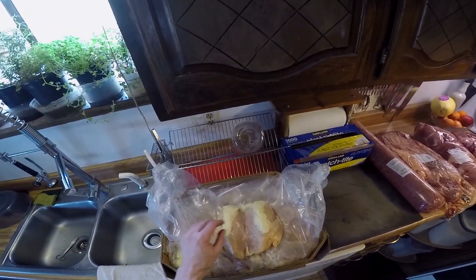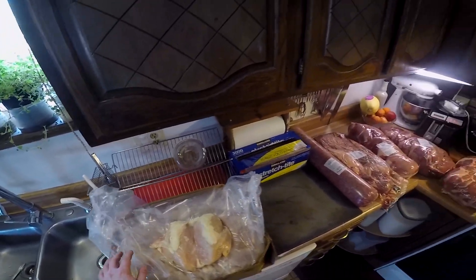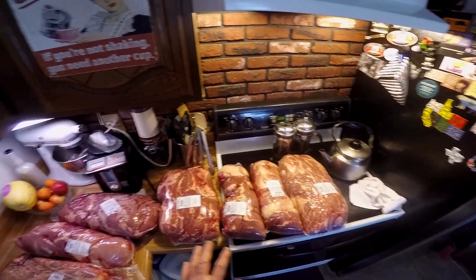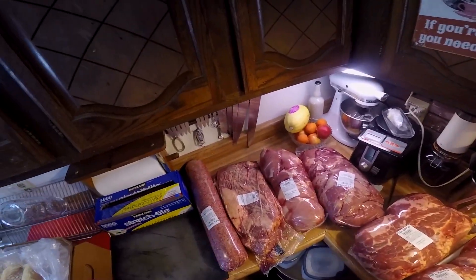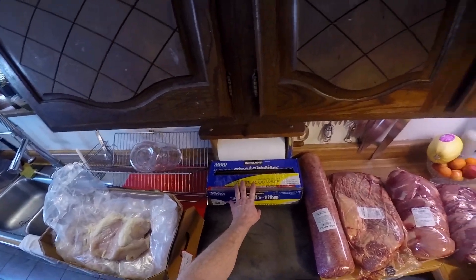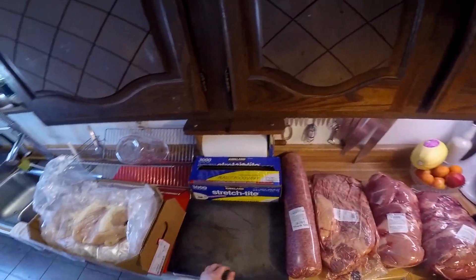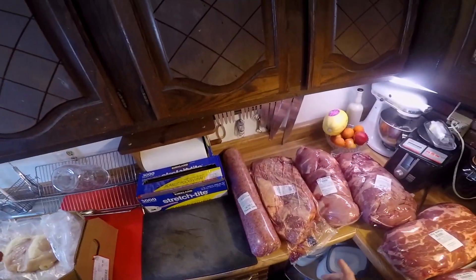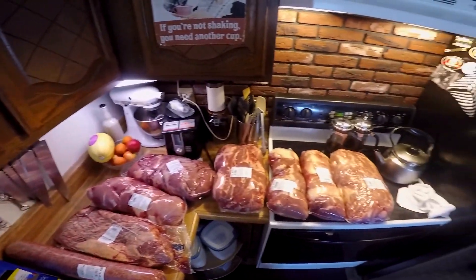What I'm going to do is go through all this, portion it out, wrap it with plastic, date it, and put it in the freezer and the fridge. Also as part of this, I've got the smoker outside going, so the first thing I'm going to do is put some stuff on the smoker.